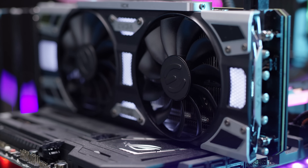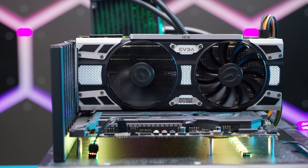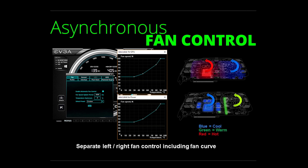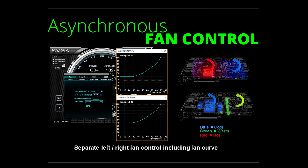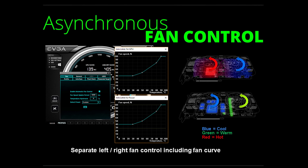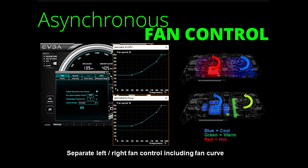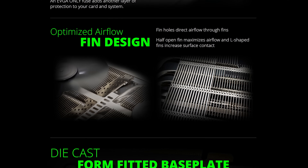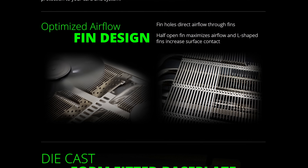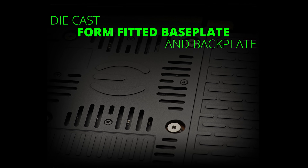ICX relies on nine discrete thermal sensors to dramatically expand the card's monitoring capabilities. So in addition to the GPU, we now get readings for each bank of VRAM and the power delivery modules. The cooler can then take advantage of this sensor data to intelligently cool the entire card as needed, to the point of independently controlling its two fans. If, let's say, the GPU temps would allow a normal card to spin down but the rear portion of the card was still hot — pretty cool concept.